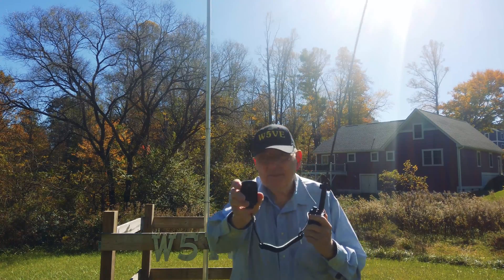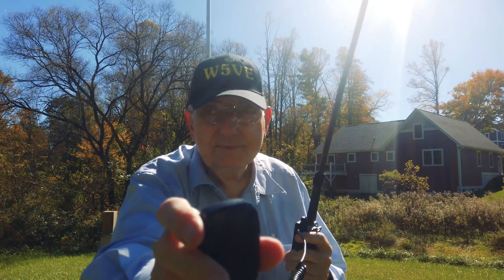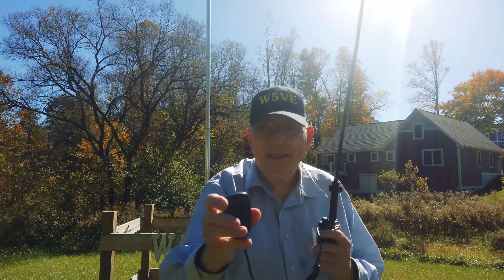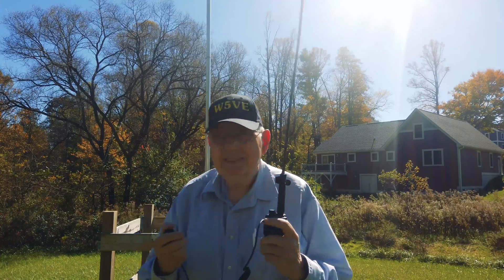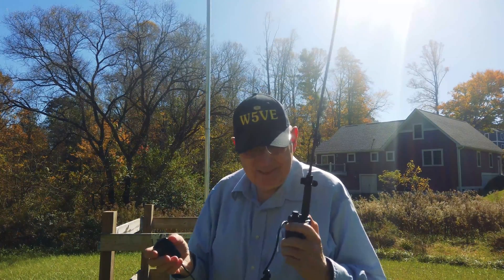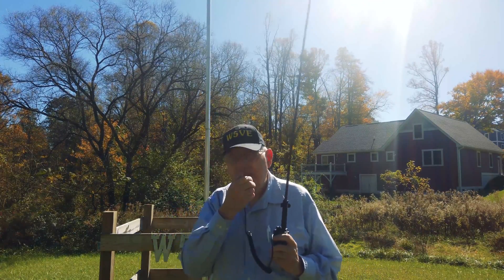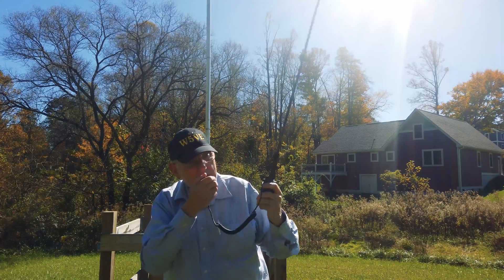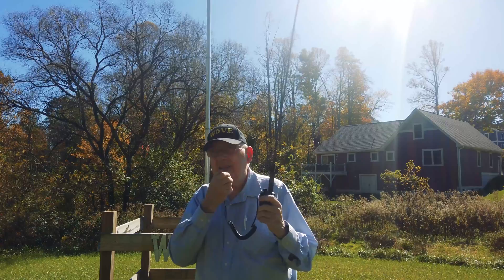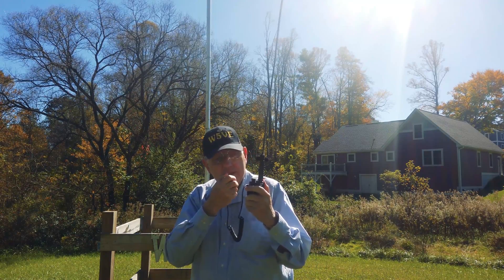Roger, well I just left Asheville a little while ago. I'm about 80 miles from Bristol, Tennessee right now, about 25–30 miles from Knoxville. We just left Rogersville headed on down home back to Alabama. Anyway, you're sounding good. I'm copying you fine. I'm copying you fine — a little bit of noise but nothing very bad at all.